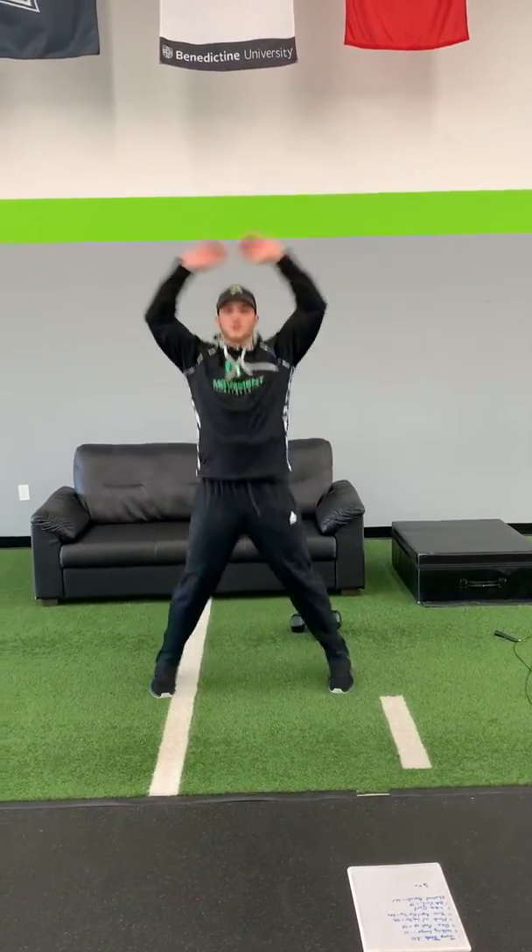We're gonna start off with jumping jacks. We're gonna do 20 of them. Just right here, going straight up and out. 20 times, finish them up.